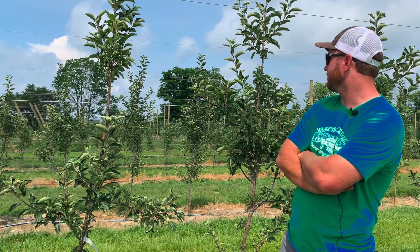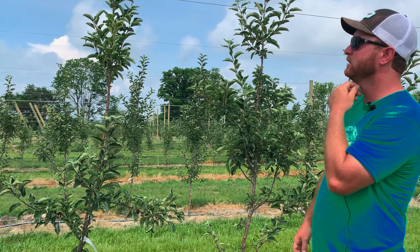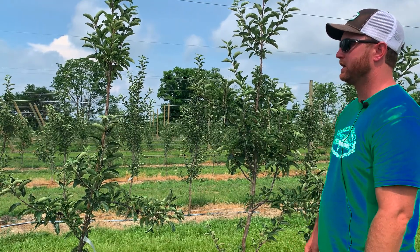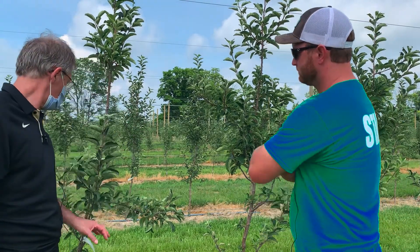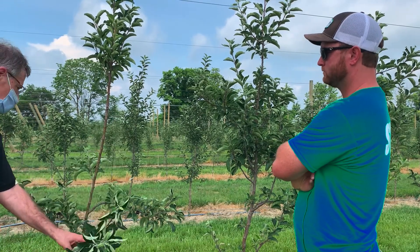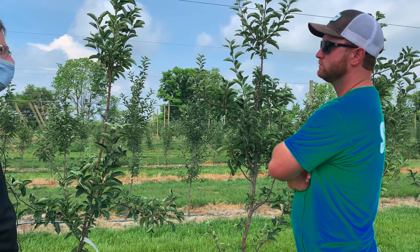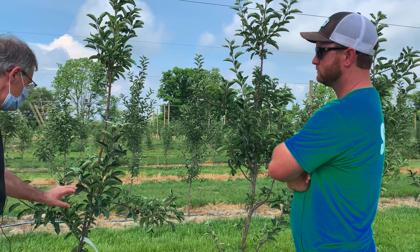Tree training is something we do a little bit of — probably not as much as the academic world would recommend — and I'm interested to get Peter's opinions on what we should be doing more of. I can see some branches like this one where you've tied it down to the wire flat, and of course if you'd managed to hang a few fruit on this year if we hadn't been frosted, that would have helped with tree training as well. Even one apple on a branch would have brought it down, but this tying down to the wire is really going to help.